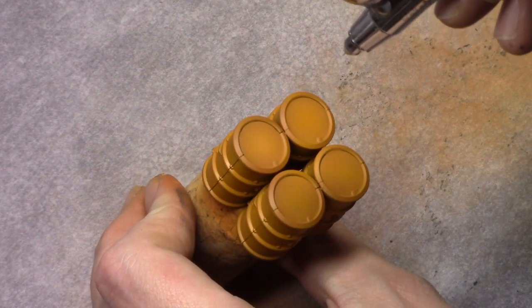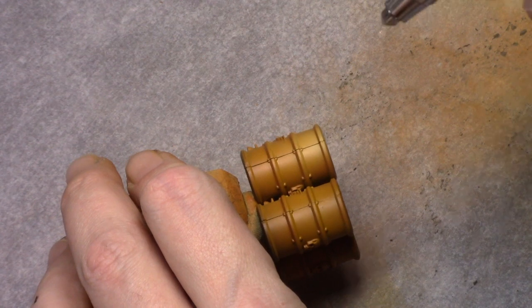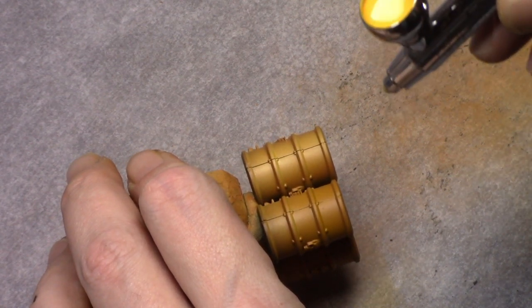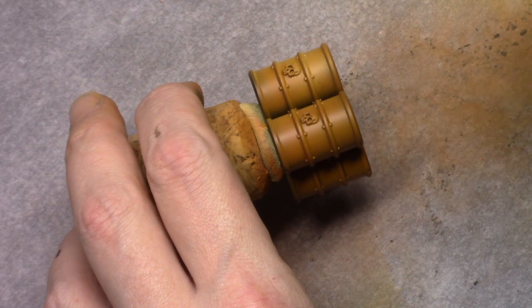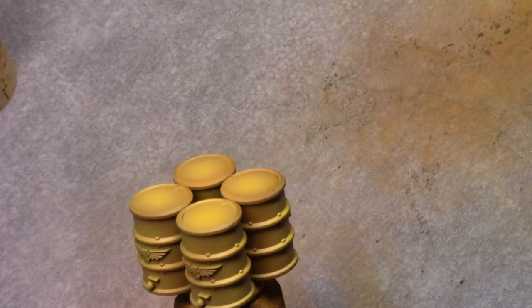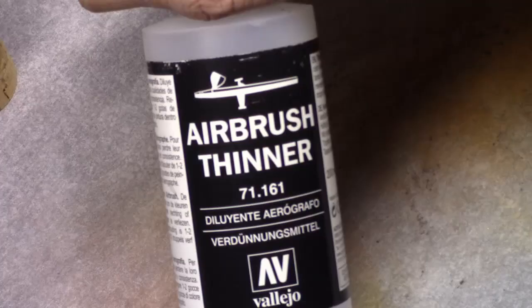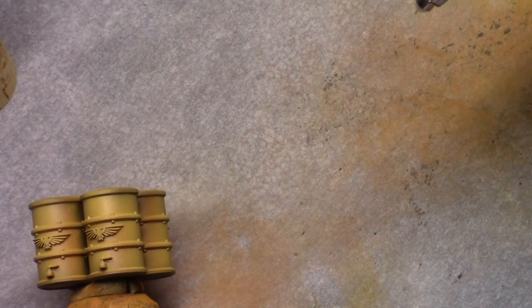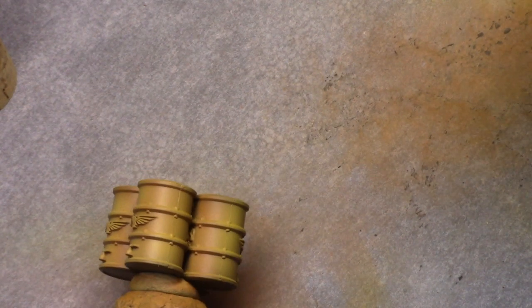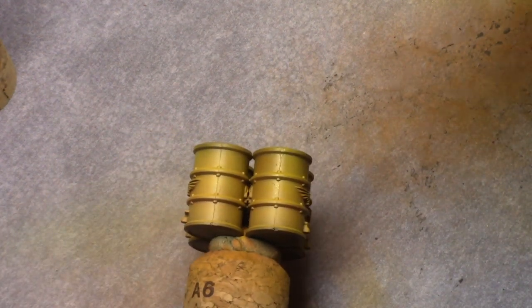Next, using a mixture of one part Scroveless Brown and one part white, I apply a highlight to the barrels in the exact same method as before to keep the shadows intact. Because the yellow is a bit whitish now, I use Moon Yellow and mix this with airbrush thinner in a one-to-one ratio, and carefully from a distance dust this on top of the previous colors. This makes the yellow more vibrant.